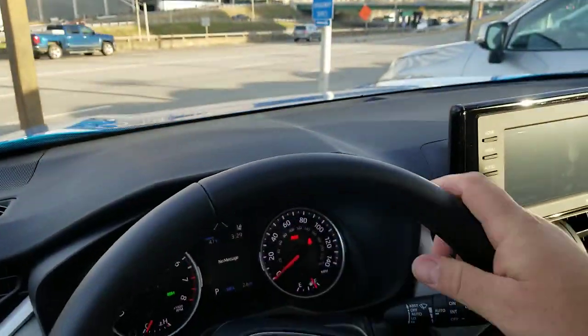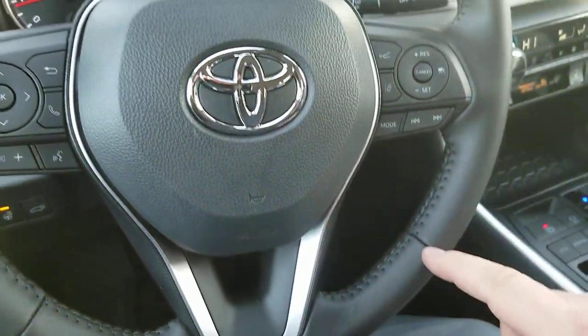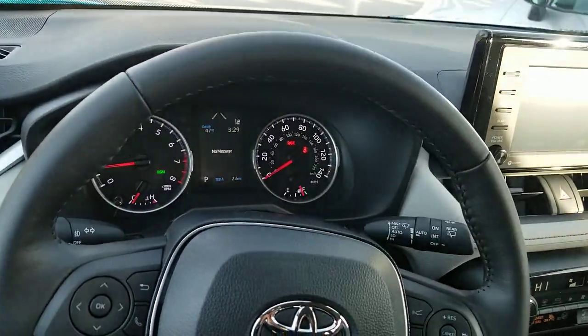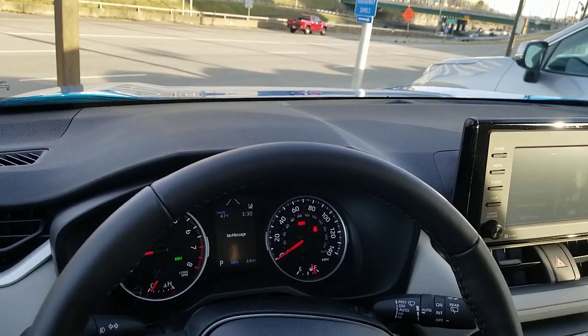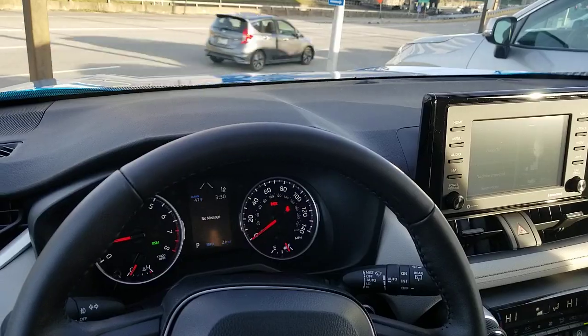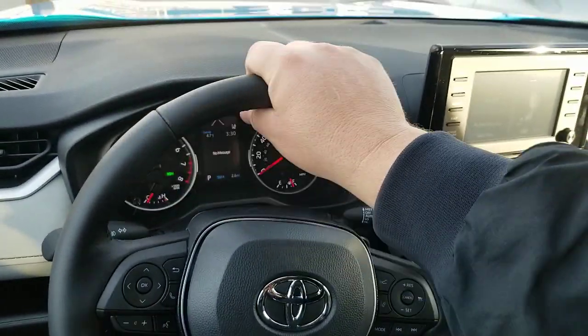Your heated steering wheel does not heat up here. It only heats from this line to that line — so down on the bottom is not heated, and up on the top it's not heated. You might ask why. I actually asked Toyota the question and they told me a great reason: they don't want to encourage you to drive like this.